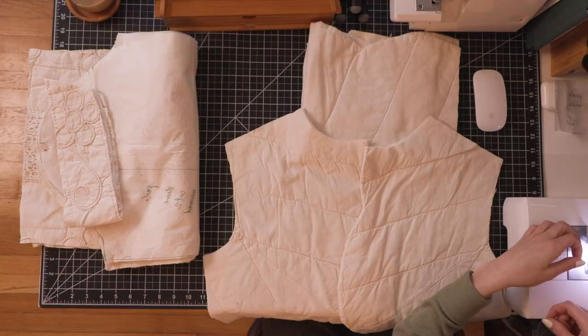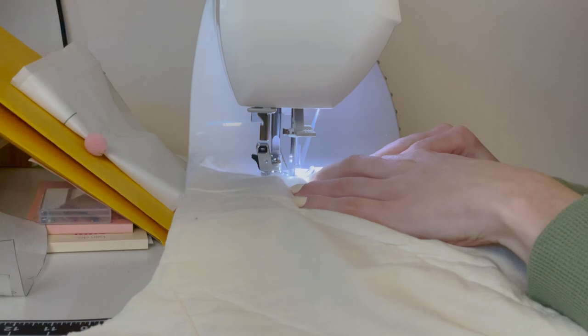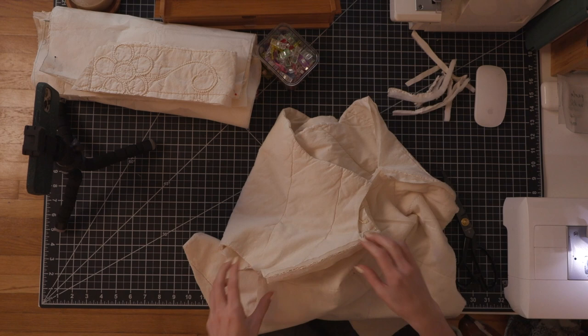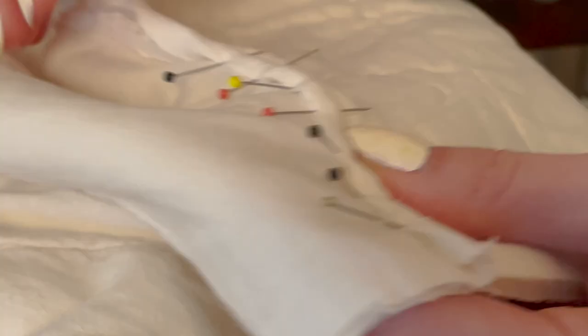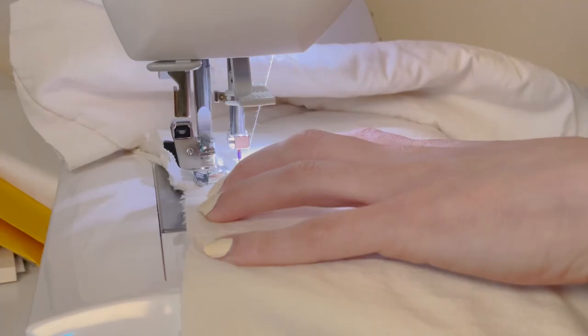I'm threading my machine and attaching the front bodice pieces to the back bodice at the shoulder seam. I used a 5/8 inch seam allowance because I'm going to cut out all that bulk and do a flat felled seam. The reason I decided to do a flat felled seam is because I'm not doing a liner and I wanted all of the seams to be beautiful inside and out. The flat felled seam is the star here and it looks so good.